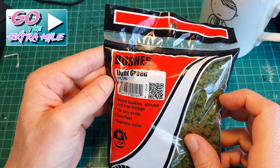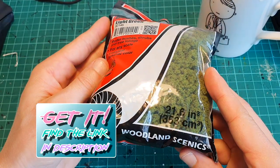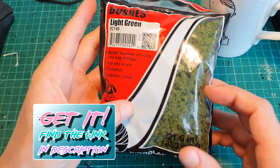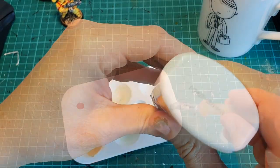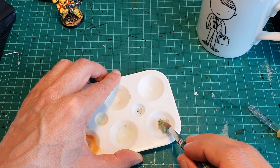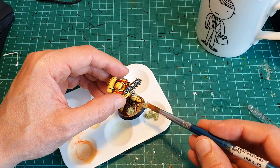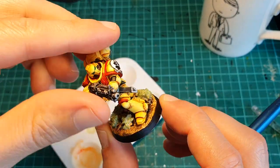I want to go the extra mile — I want to put some bushes and foliage on the base. You can get this product by checking the links below. What I do is mix some PVA glue with water and the bushes themselves to achieve a small mixture that I apply directly to the base wherever I feel like it. The good thing with PVA is that it allows you to correct any mistakes before it dries.